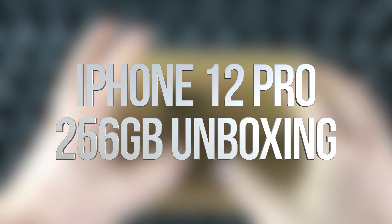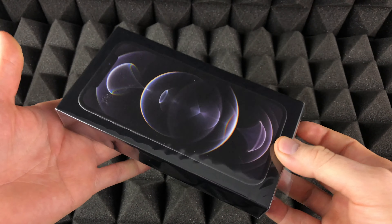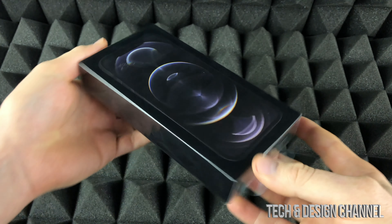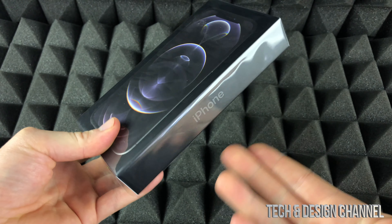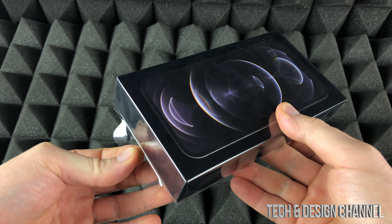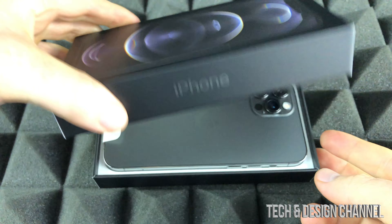Hey guys, I just got this shipment in so let's get started. The iPhone comes in that box because it was shipped in, however it comes with just a plastic wrap around it and the information like serial number and all that would be on the back. We're just gonna open this up and let me zoom in a little bit more so you guys can see how this looks.